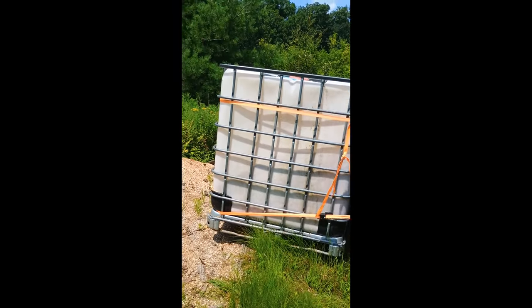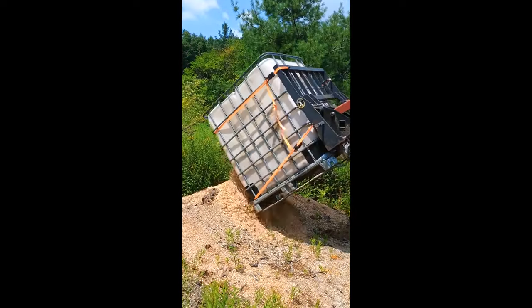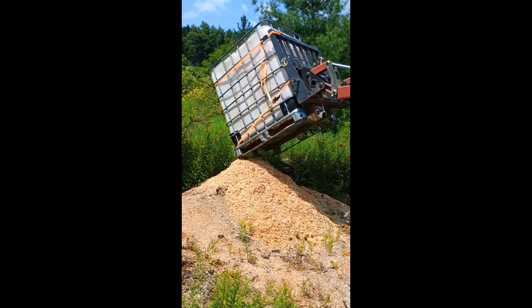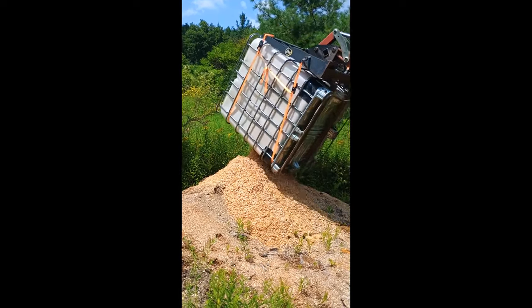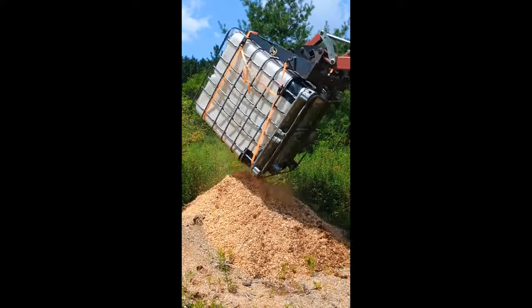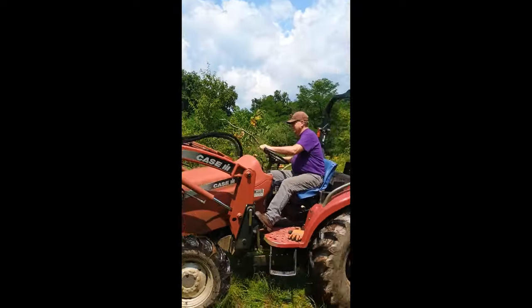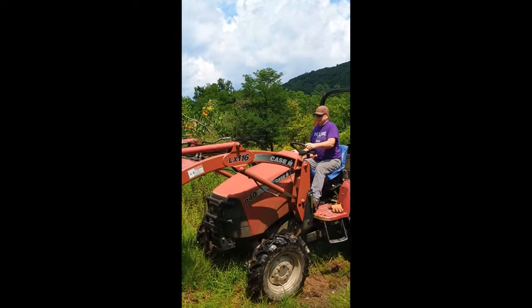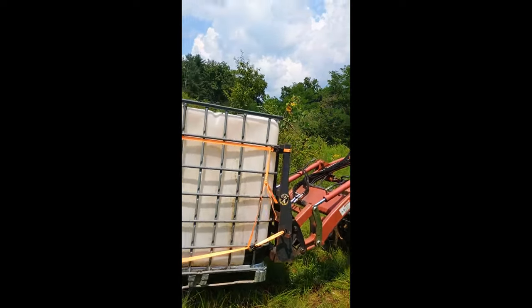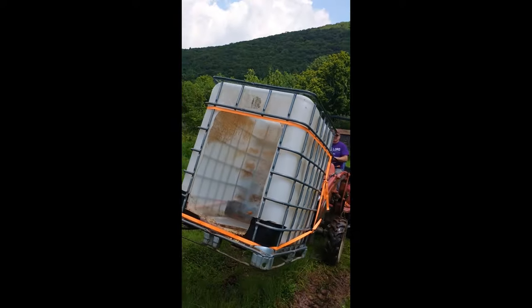Seems to work pretty good. So there you go, that's how we do that. Now it's back in place and we're ready to start cutting again.